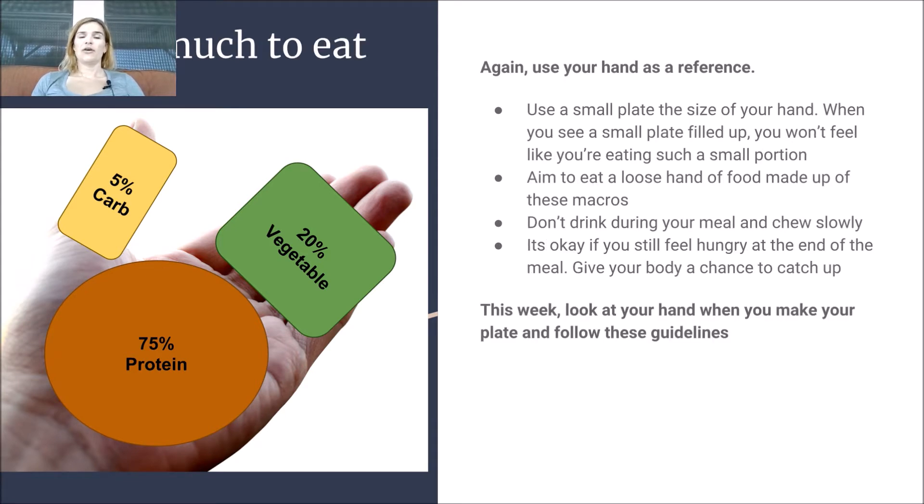How much should you eat? Use your hand as a reference — just a loose fist, a little pile of food there. You want to use a small plate because your mind can play tricks on you. If your plate is filled up and it's a small plate, it's going to make you feel like you're eating more than enough food. Aim to eat a loose hand of food made up of the macros pictured here.